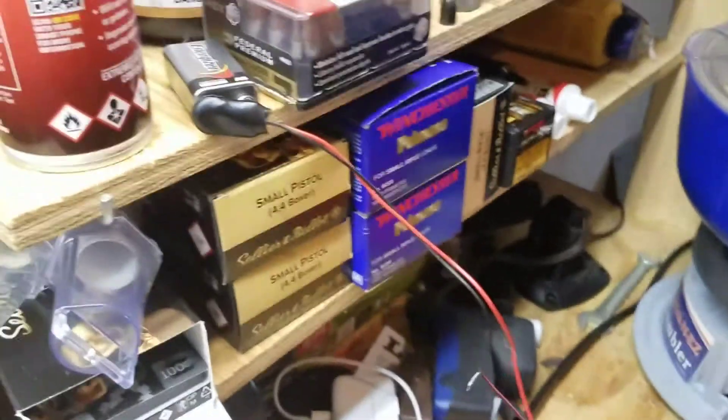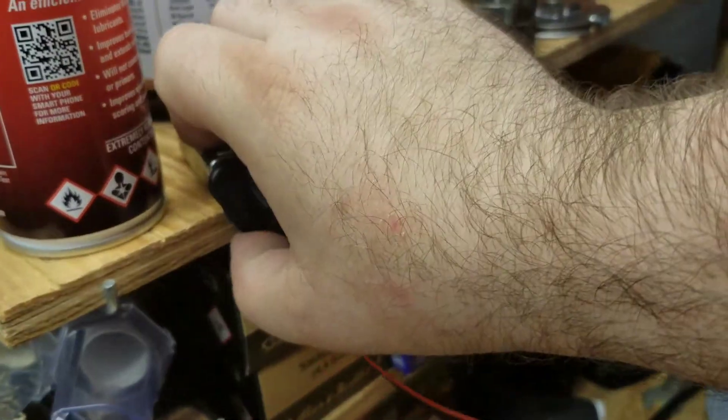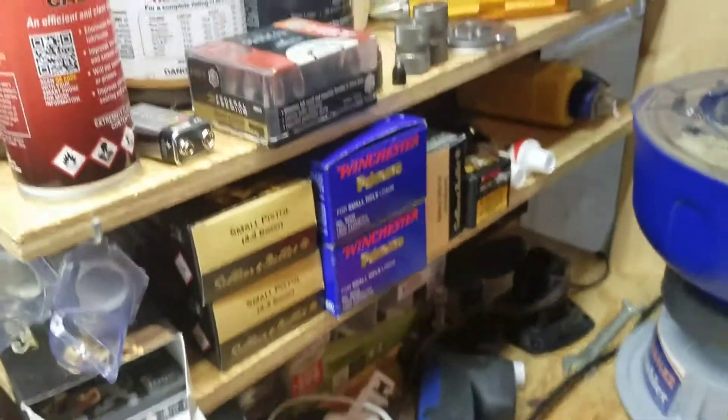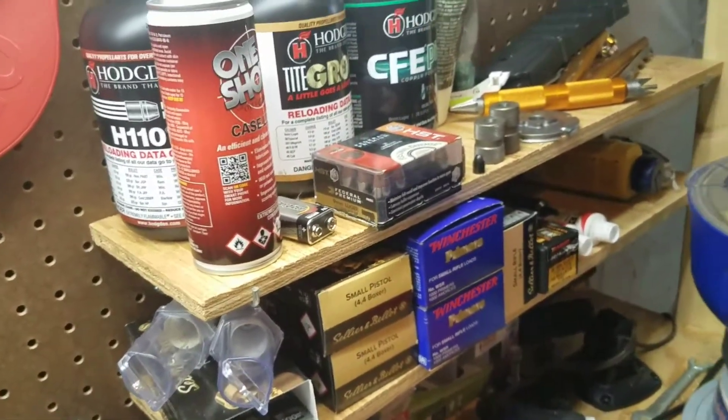The LED system just runs back here to a 9-volt battery. I haven't gotten my switching box yet, but I've got it connected so that if I press it over, the pressure keeps it on — so I kind of have a makeshift little switch there.